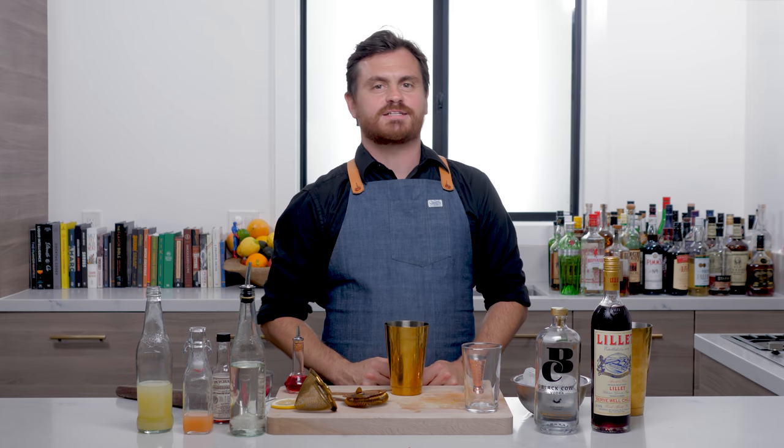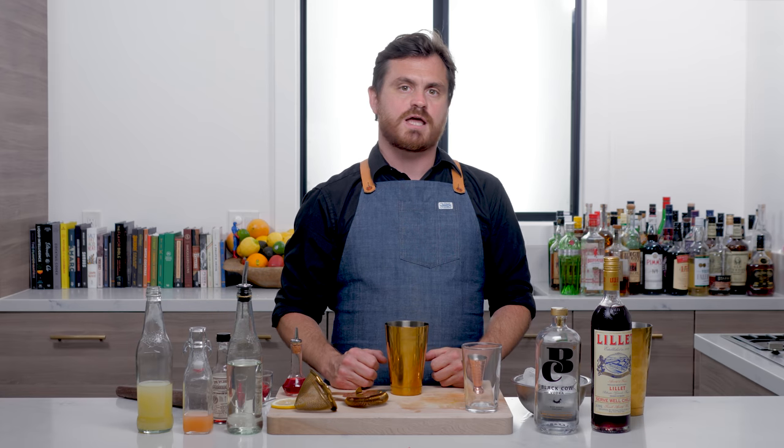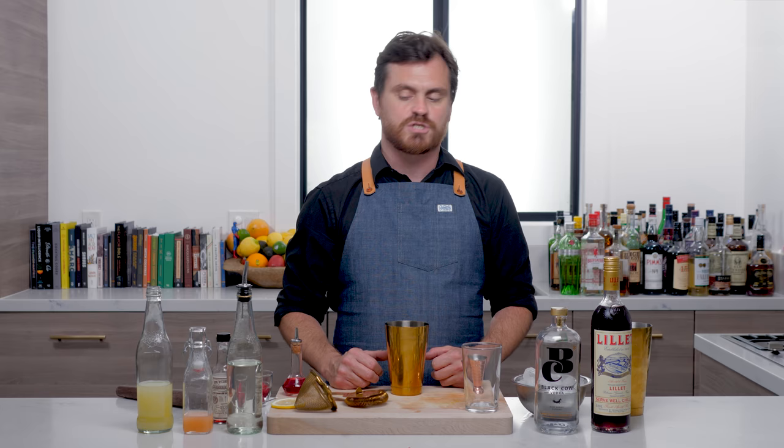What's up guys, welcome back to The Educated Bar Fly. Today we're going to be creating an awesome summer cocktail from Joaquin Simo. If you don't know who Joaquin Simo is, he was one of the superstar bartenders over at Death & Company. I believe that is where he started his career and now he's the co-owner of a bar called Pouring Ribbons in New York City.